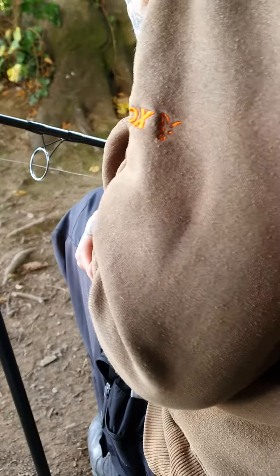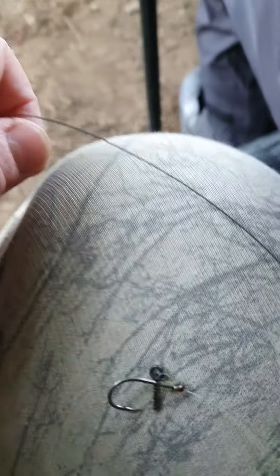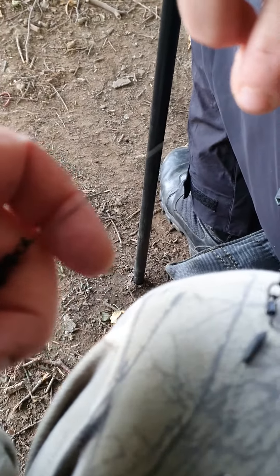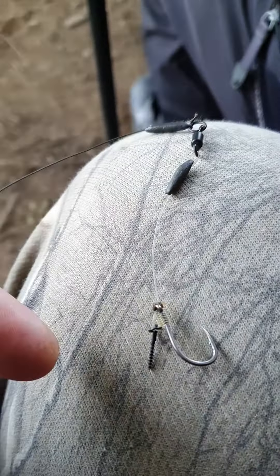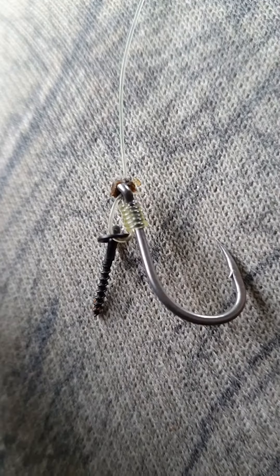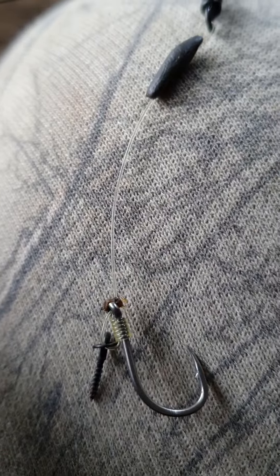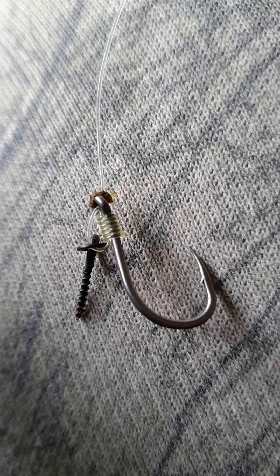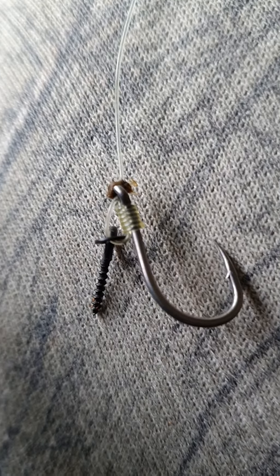Right, so what we've got now is a hooking leg. We've got a supple bone section, coated, and then we've got a nice chad section — which is pretty much got nailed now, to be honest with you. So there's no reason why it shouldn't be doing well. Nice rig, that Paul.